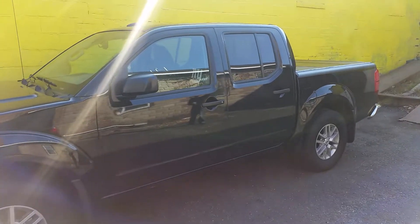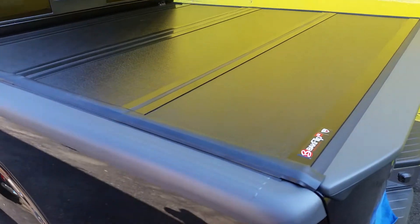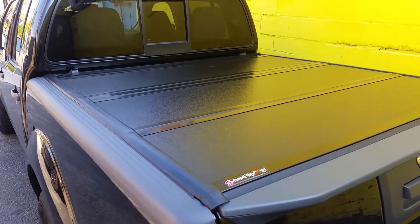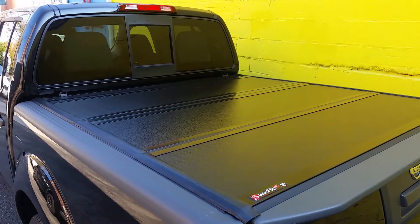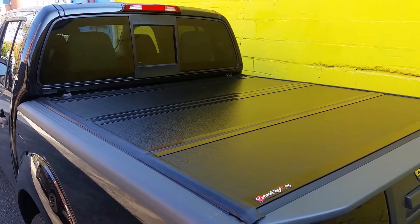How's it going friends? I just wanted to show you guys this tunnel cover that we did for our customer on a Nissan Frontier. This is the back G2. If you're in the market for any truck accessories, give us a call or come visit us at Foltz Autosports, or visit the website at Foltztrucks.com.